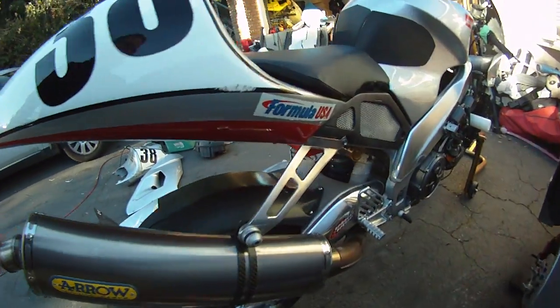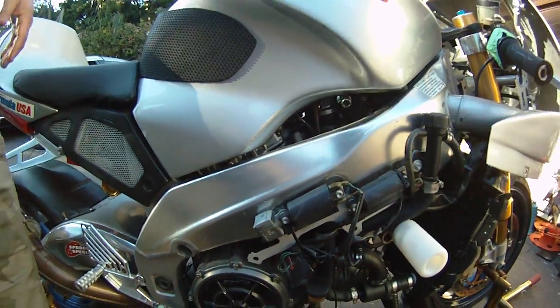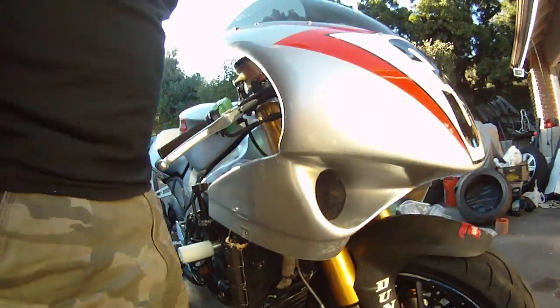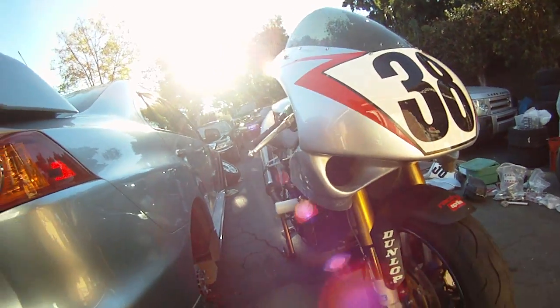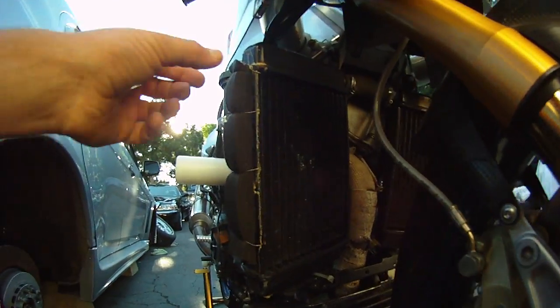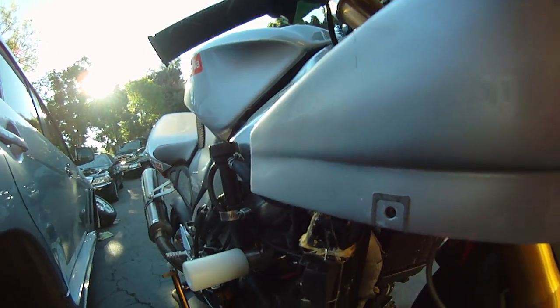Aero exhaust. The owner just put on a brand new power commander and did a service on it — cost them like 700 bucks, and I have the invoice for that. See, it's heat wrapped. I don't know what this stuff is; maybe you guys know.